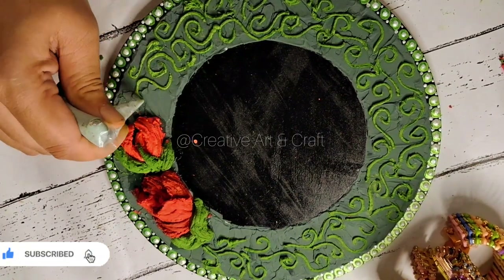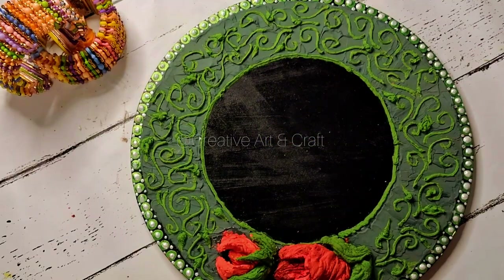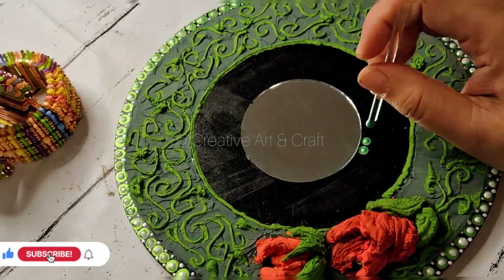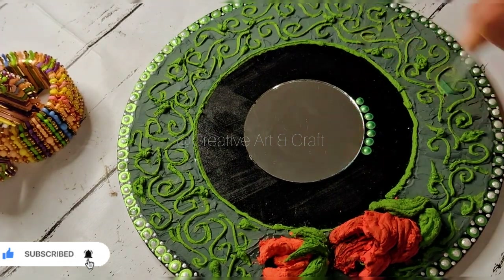It is easy to draw any kind of patterns with this paste. Now once again it's time for mandala art. Before this, I am pasting a 3-inch mirror here, and thereafter I have started once again the dot mandala.